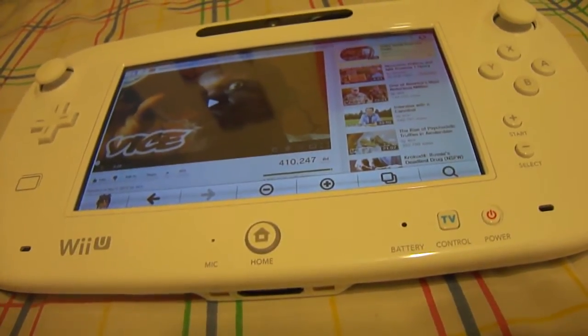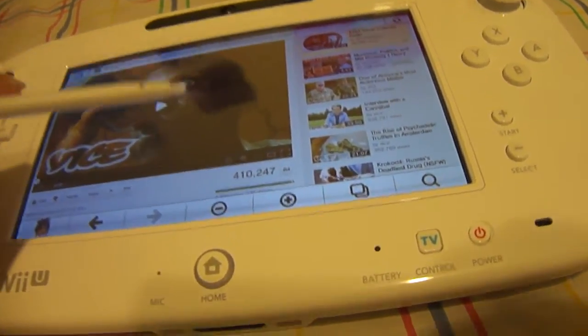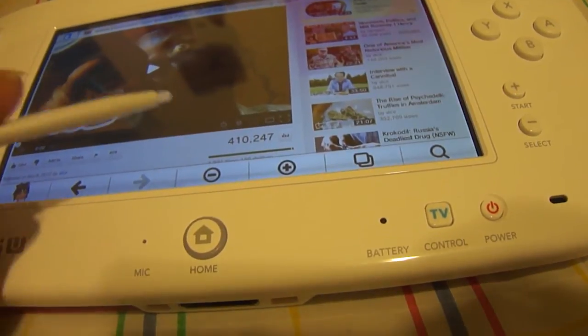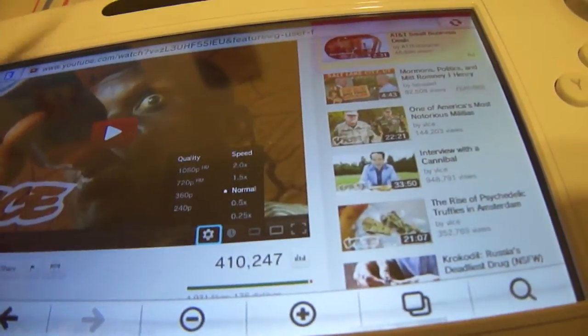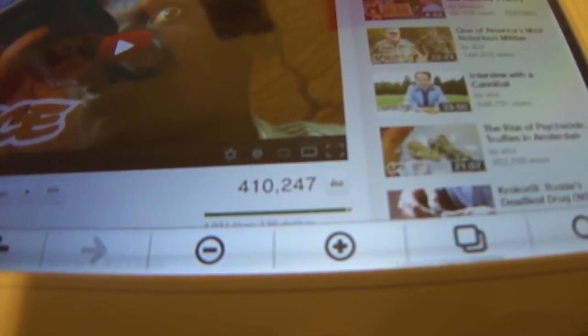Just like on PC and Mac, all you have to do in the internet browser on any YouTube video that has 1080p, 720p, 480p, or whatever — it's basically the same thing. All you have to do is click that cog wheel, click 1080p, and then press play. That's all you basically have to do.